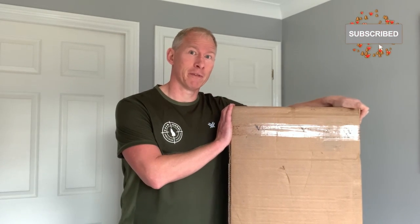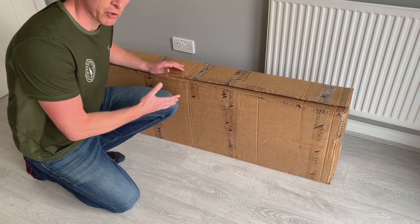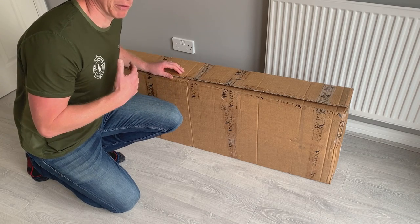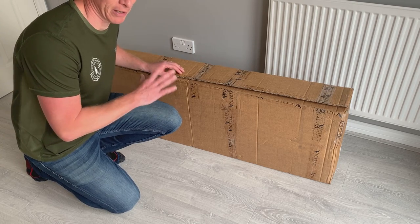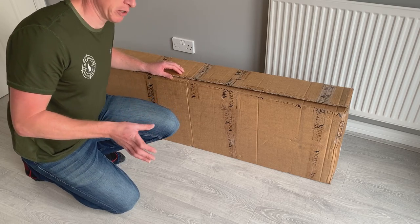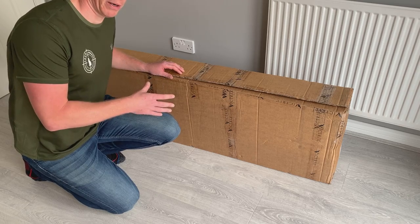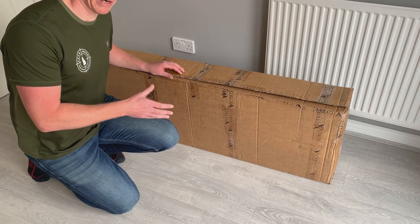Today is a really exciting day for me because I've got a new rifle from Victrix Armaments. The box has already been cut open by our registered firearm dealer, and when it was put onto my license we had to make sure the serial numbers matched. I'm going to go through exactly what you will get when you buy a new Victrix Gladio V.